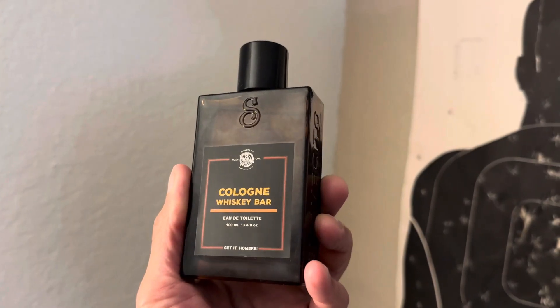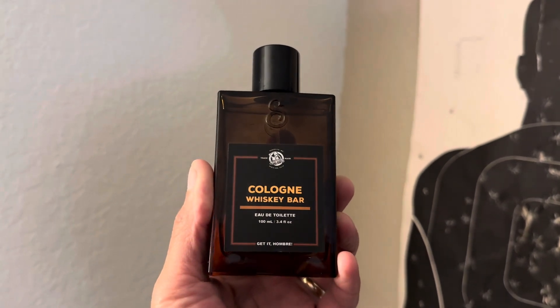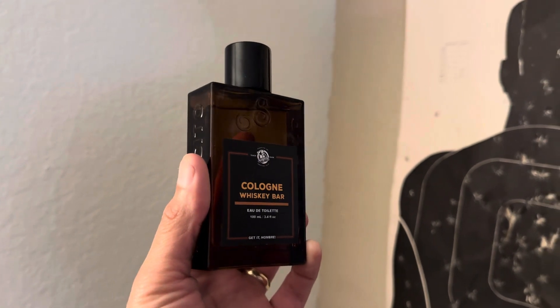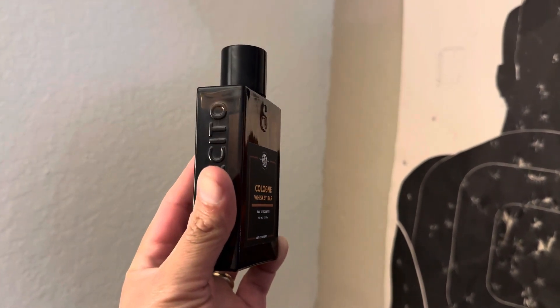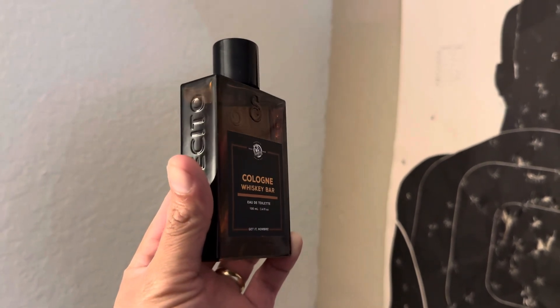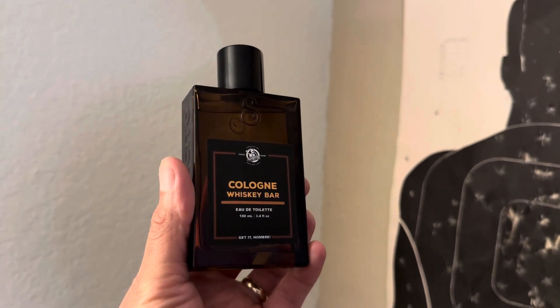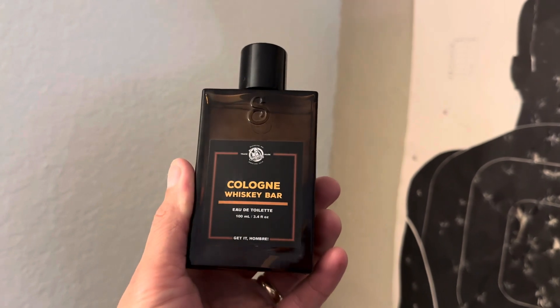Ladies and gentlemen, let me introduce you to Whiskey Bar by Suavecito Pomade. This time Suavecito has corrected its mistake when it comes to the notes breakdown, and I do have a notes breakdown on this. It's really nice — easy, sweet, and peachy. Let's go.